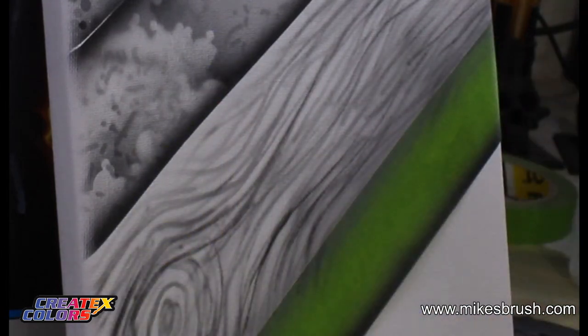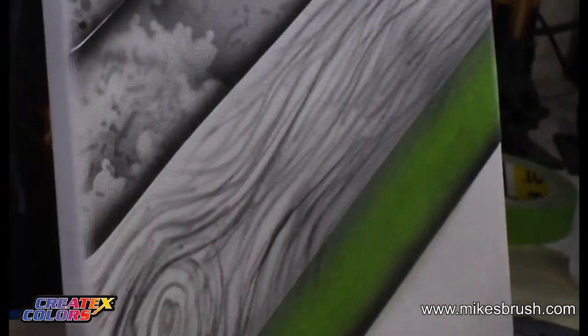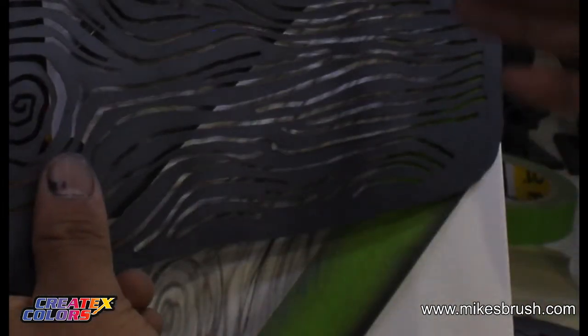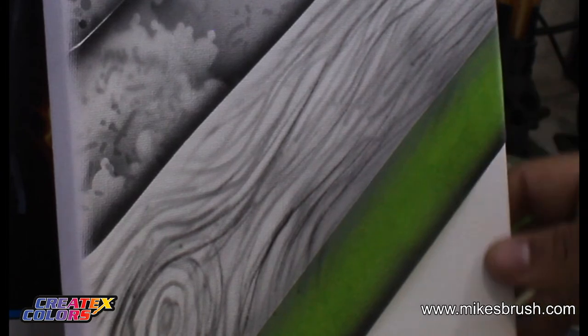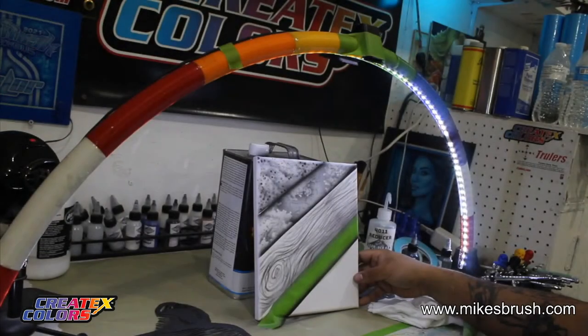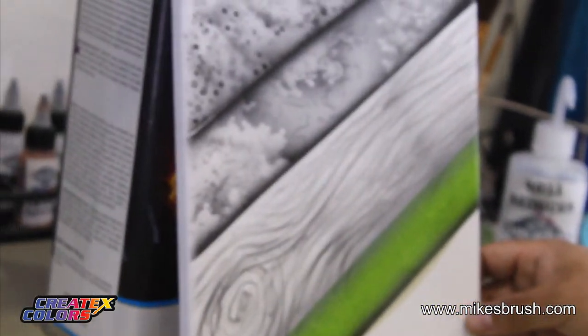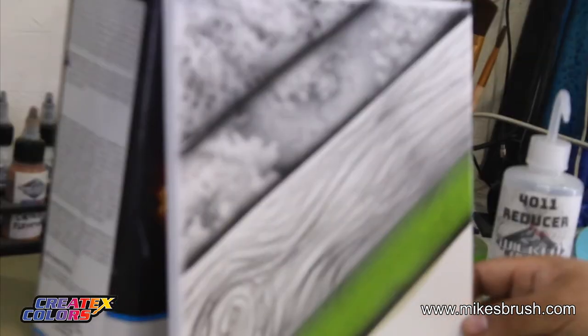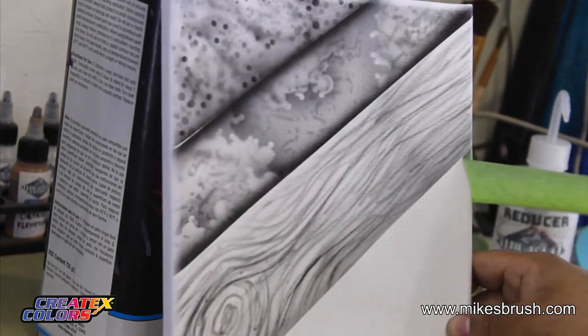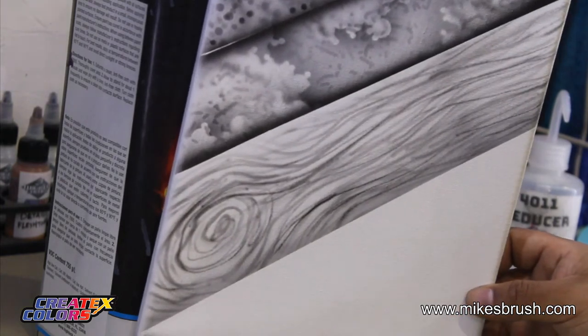I've also used this stencil for creating waves. If I'm painting a scenic design with a skyline and a little ocean, I've laid this down with a bit of white and moved it around to create waves. So it's another creative use for it. There you go — you've got a quick little wood grain texture, nice and simple.